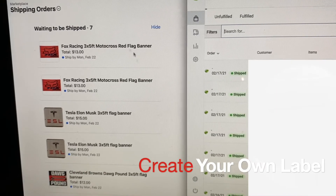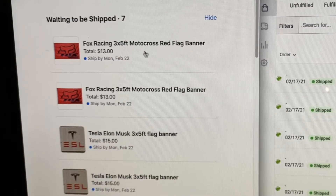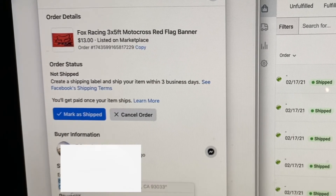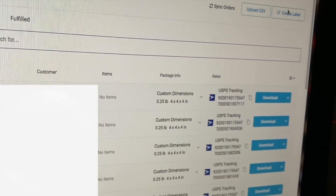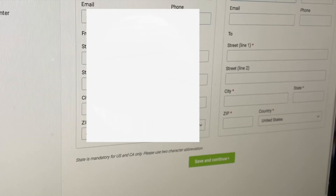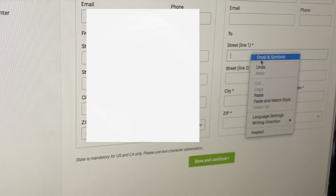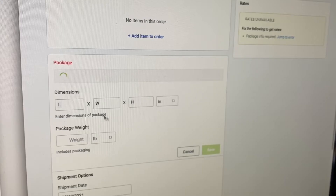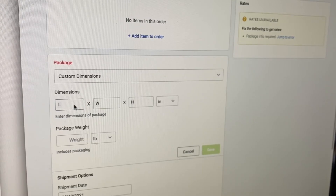Over here I have seven Facebook Marketplace orders. We're going to click on the first one. I'm going to blur out everyone's information. I go here and copy the address over to GoShippo, and hit Create Label. Then I'm going to paste the address, and hit Save and Continue. It's super simple — it's an extra step from the other way.